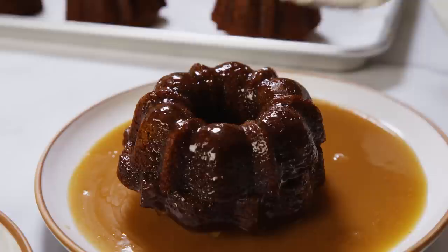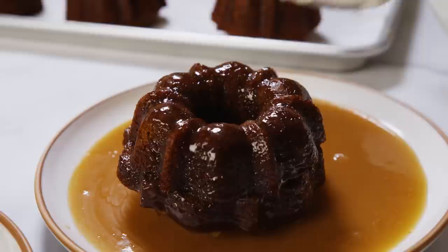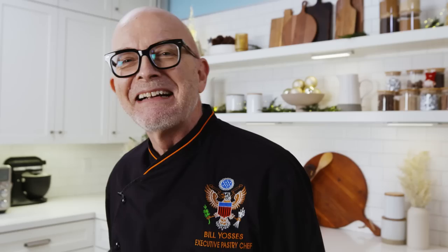Sticky toffee pudding is a dessert with a historical background from Scotland. It's very old. It is rich, satisfying, warm, and very holiday. Let's hit it.